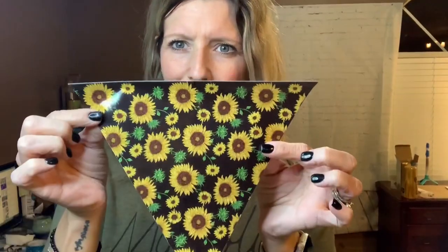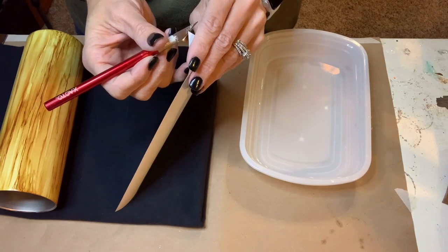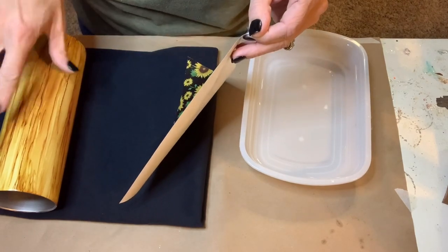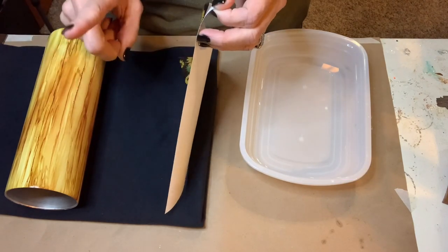My cup has now been dry for officially 24 hours, so I am going to be applying the sunflower vinyl. I'm going to be doing this with the wet vinyl technique where you dip your vinyl in water and then apply it — it gives you some flexibility to move your vinyl around, and they say it makes the whole process a little easier. We're about to find out. I just need to get my vinyl separated and started.